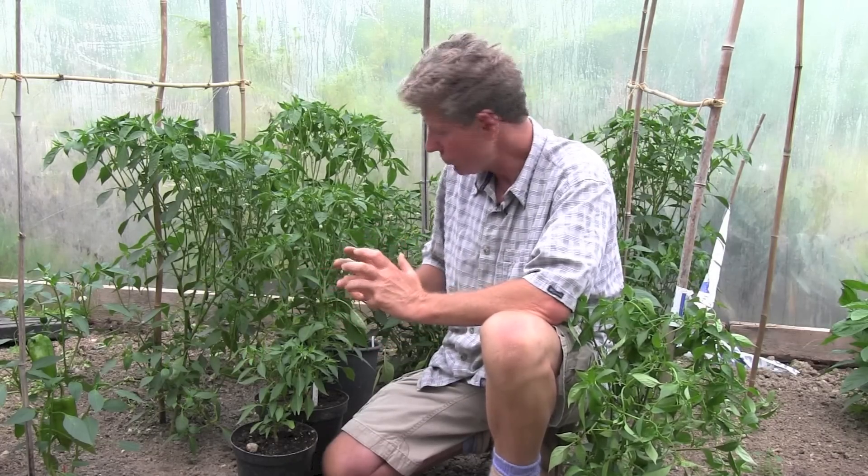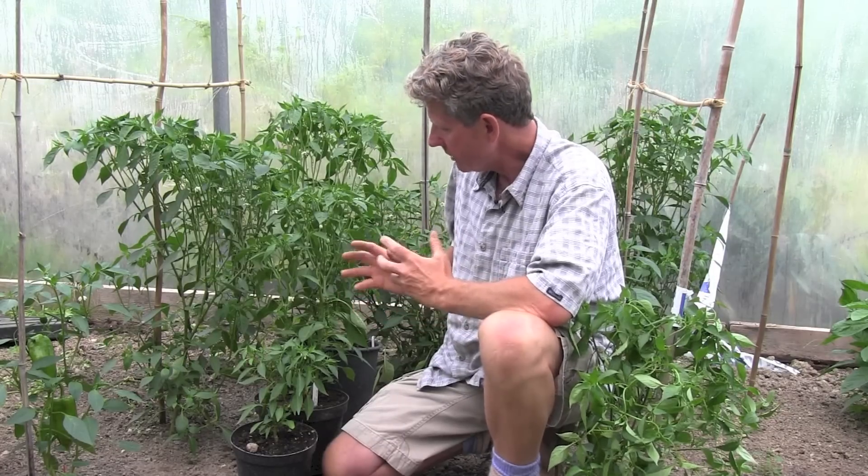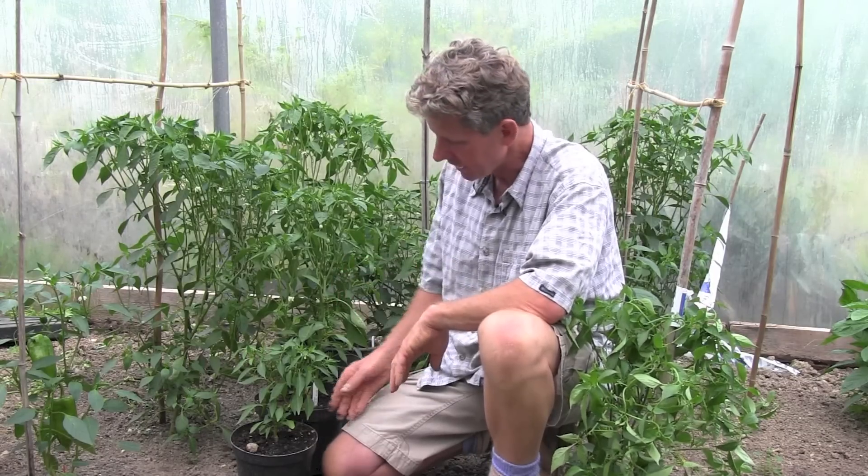There's an optimum container size and really for growing peppers or chillies, even in the smallest space, you want to be looking at about 10 to 12 litres — it's sort of the ideal container.